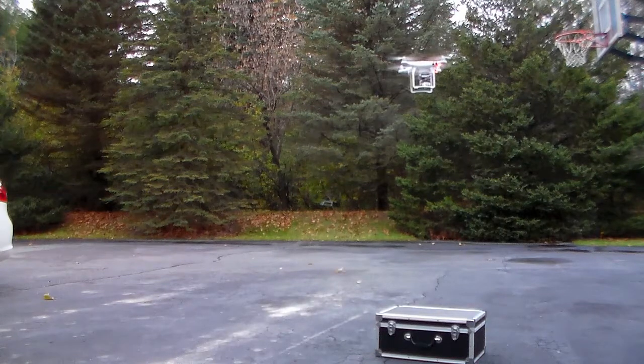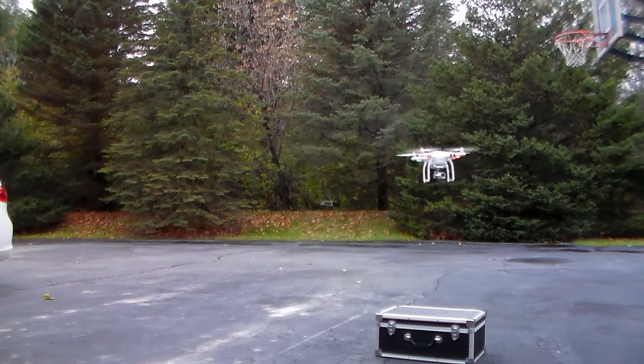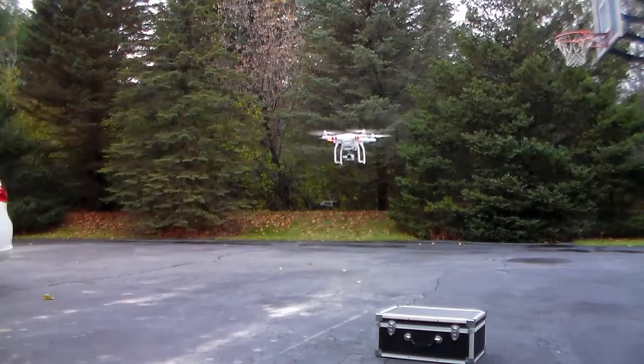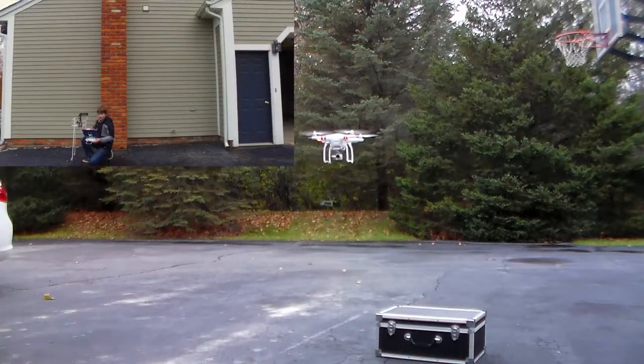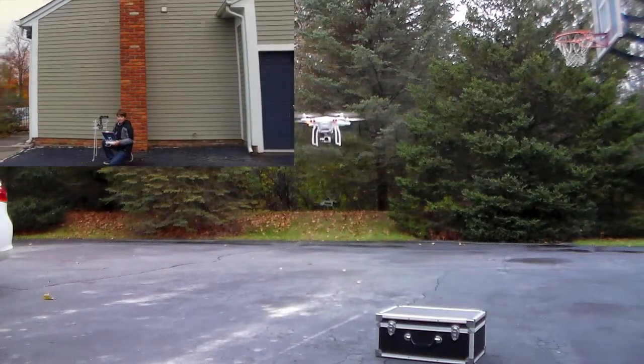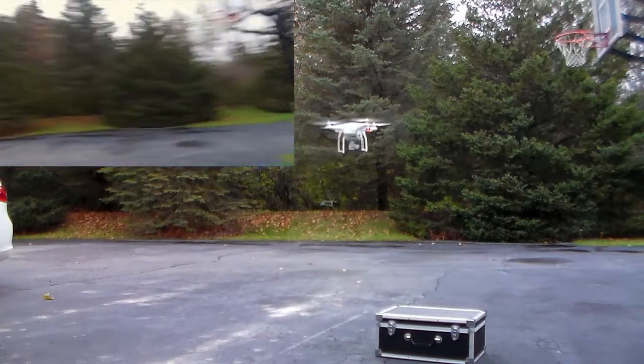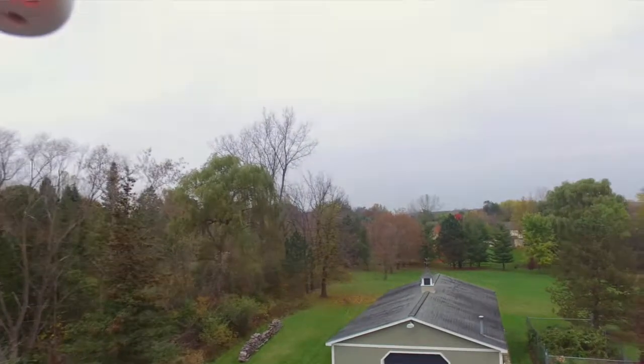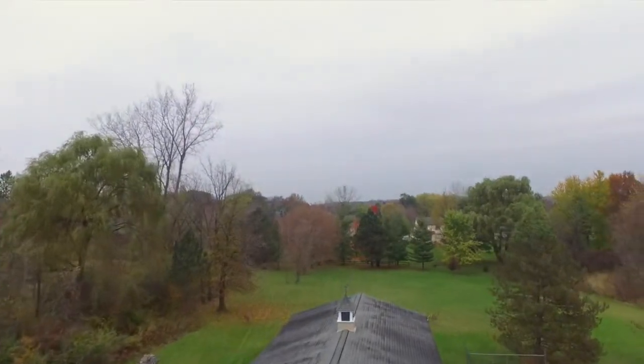It is now taking off — as you can tell, it's quite loud, but it's super fun to fly. I really like flying it. You can see the camera here. We'll start recording on the drone and then we will fly.